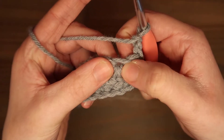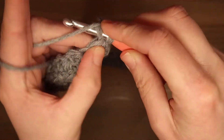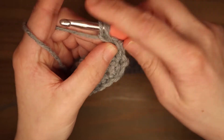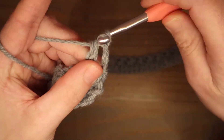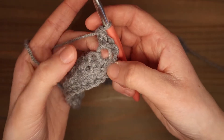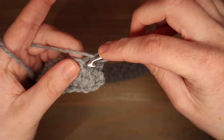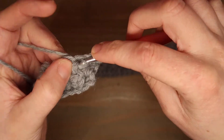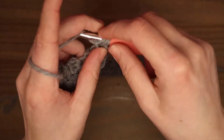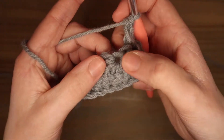En daar gaan we nu 2 verlengde halve stokjes maken. Dus omslaan, in het oogje van de ster insteken, je lus ophalen, omslaan en dan door 1 lusje, omslaan en dan door 3 lusjes. Dat is een verlengd half stokje. In diezelfde opening gaan we nog een keer een verlengd half stokje maken. Dus omslaan, in het oogje van de ster insteken, je lus ophalen, omslaan en door 1 lusje, omslaan en door 3 lusjes. Dan ga je naar de volgende ster.